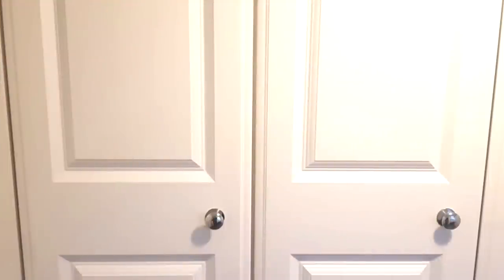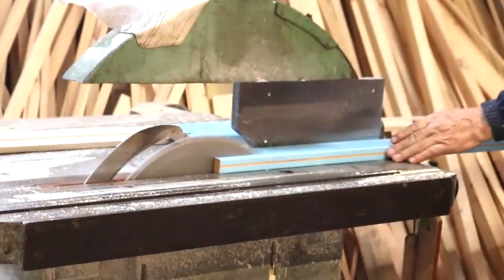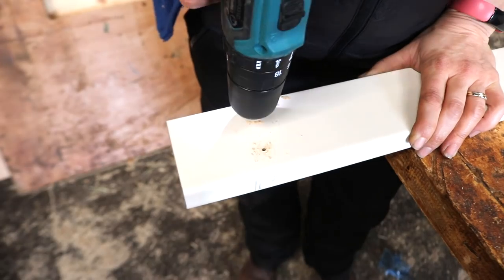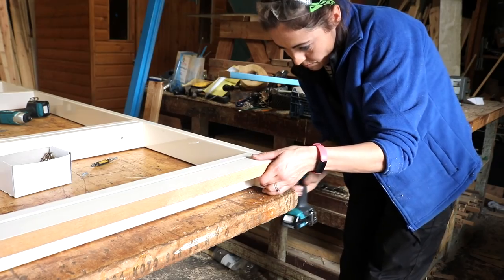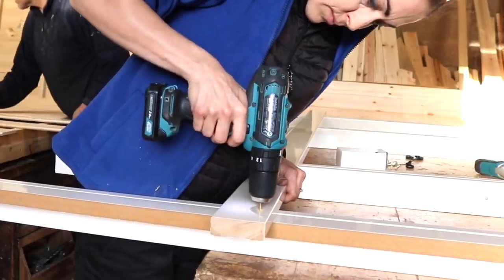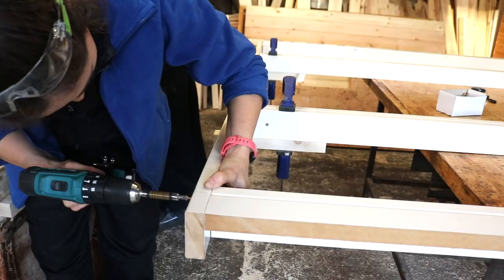I also found some free MDF profile doors and evenly spaced those out. Now for the filler piece, screw to create a corner — that would allow me to shave off a piece easily if I needed to if my walls weren't straight. I'm now screwing the rest of the framework together, pre-drilled the top piece, clamped up some prop-up pieces and I could screw the top on without getting any help.